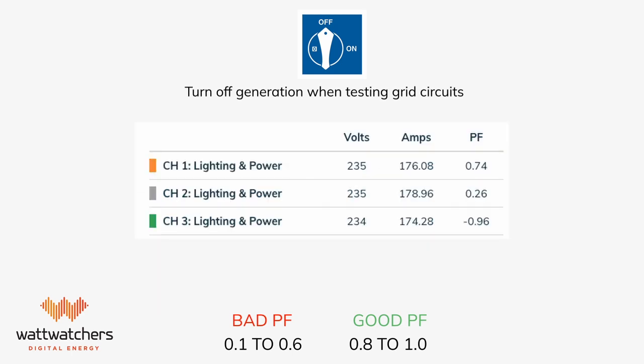If you encounter a mix of low and negative power factor readings, it's a strong indication of incorrect CT placement, so please check every cable and CT as per the wiring diagrams.